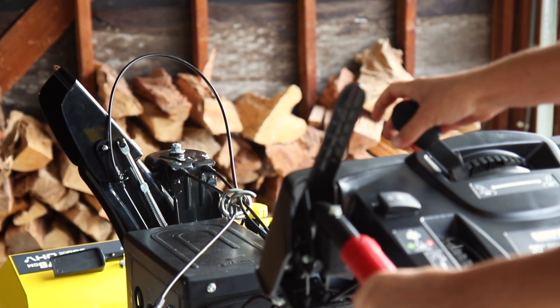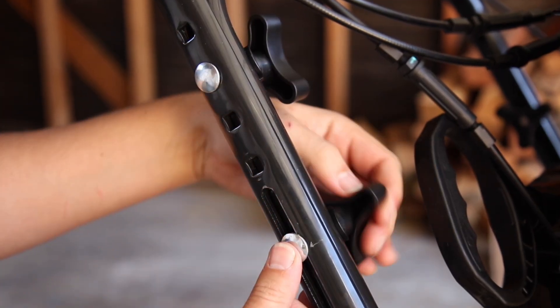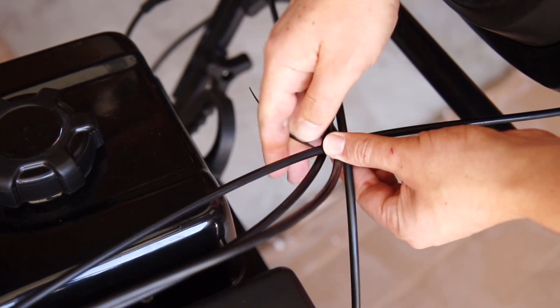Once the assembly is complete, adjust the top handle to a comfortable height and fully attach and tighten all four locking knobs. Then connect and clean up the cables using the provided cable ties.